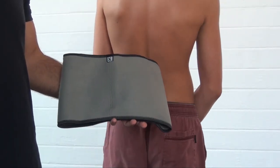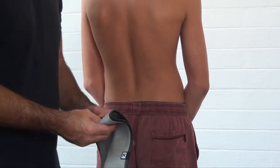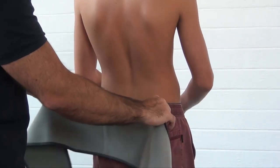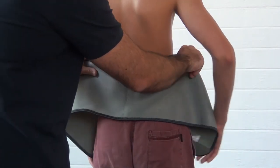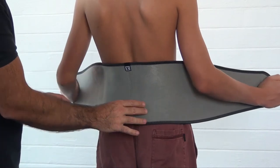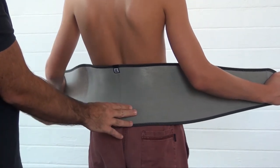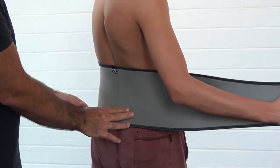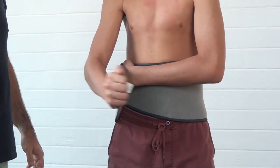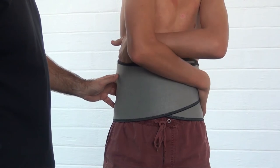Let's have a look to see if we can fit the back support. The first step would be to open the back support, release the strap, and place it in position so it fits snugly just below the iliac crest and the SI joints. Have the patient stretched to add a bit of tension, wrap it around, slide it around that area, and secure the Velcro firmly in position.